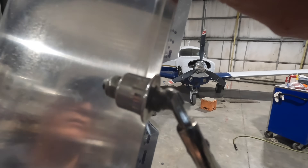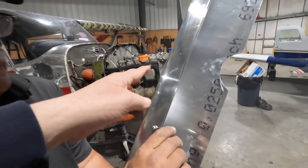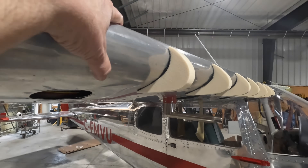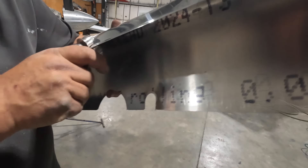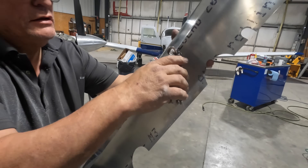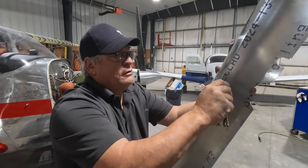Andre's got this tool — it kind of bevels the edge a little bit. It adds an edge bevel so that when the skin goes back on, there will be no space between. It'll fit better. That's essentially what it comes down to.